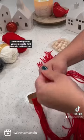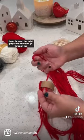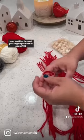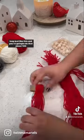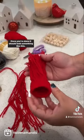First thing you're gonna do, you're gonna start grabbing those strings, and you're gonna fold them in half, and put them through the toilet paper roll. Then go through the loop, just like this. You're gonna do that about 100 times. Once you're done, it should look something like this.